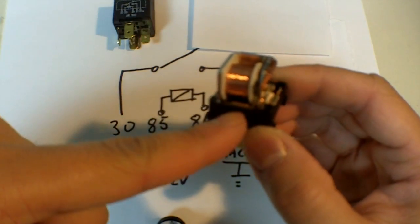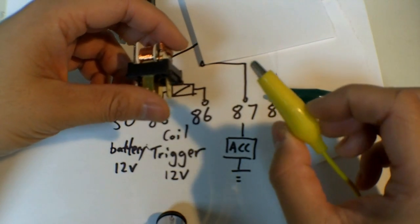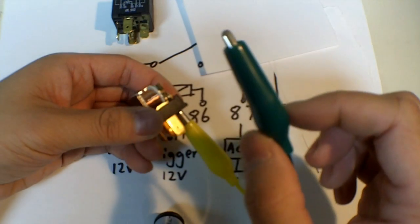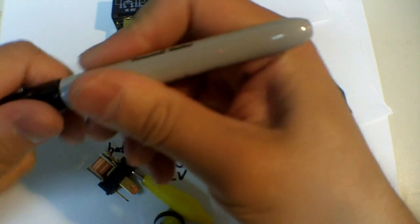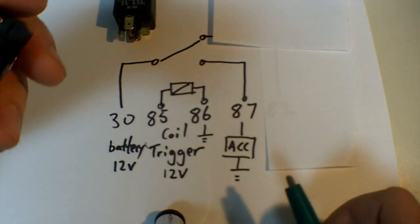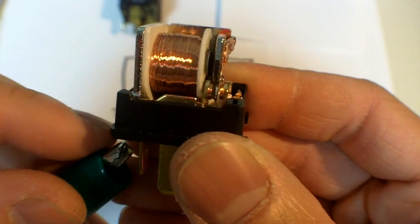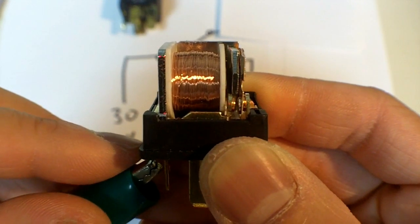I'll demonstrate how the coil activates the switch by connecting some power leads. This yellow lead will be connected to pin 85 — this one produces 12 volts. And this would be my ground — this would complete the circuit. You can switch the polarities around; they're not polarity sensitive. But for the sake of this example, I'll put 86 as the ground. So: 85 is 12 volts, 86 is ground. As soon as I complete the circuit with the ground, the relay turns on the switch and completes the circuit. This is why relays click when you energize them.